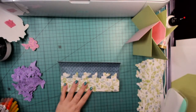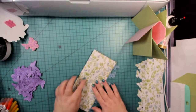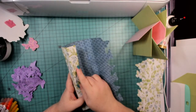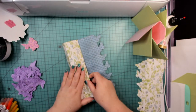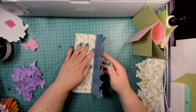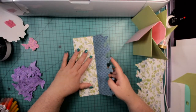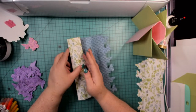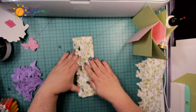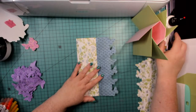Make sure the score lines are all straight. Now put glue on this piece — but first, fold it in half. Fold it so the edge of this side is on the score line right here. Then put glue only on this last inch, and fold that over on top of the glue.